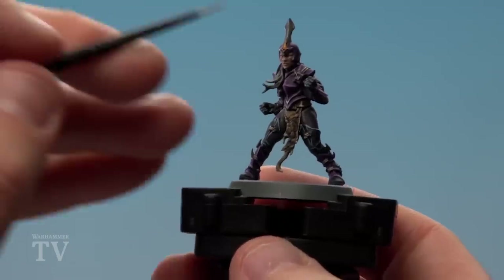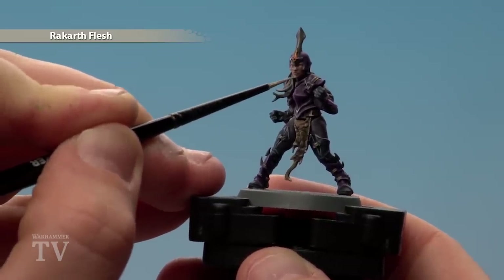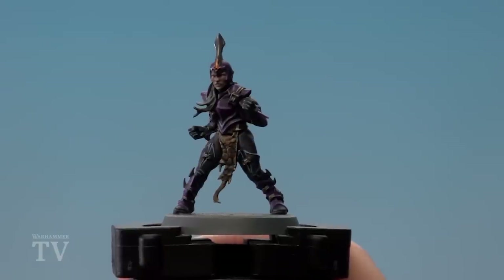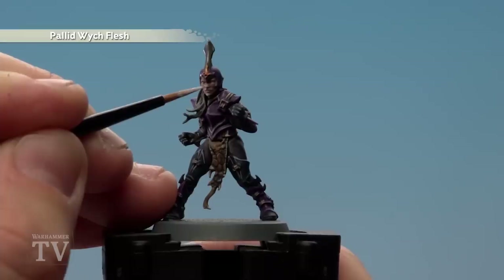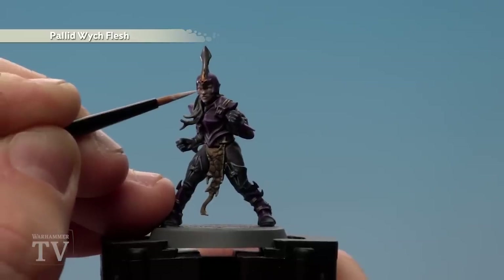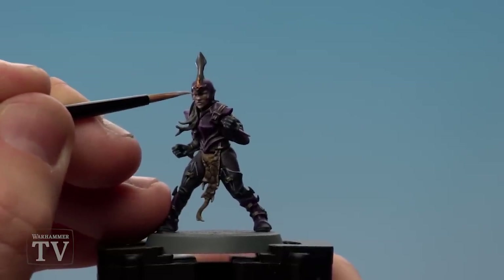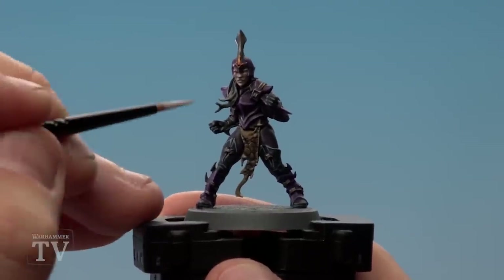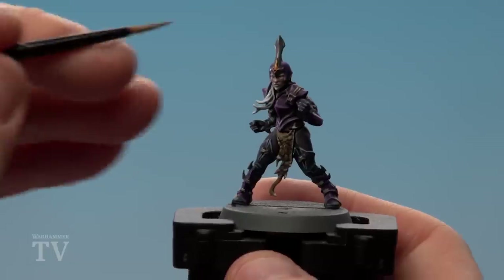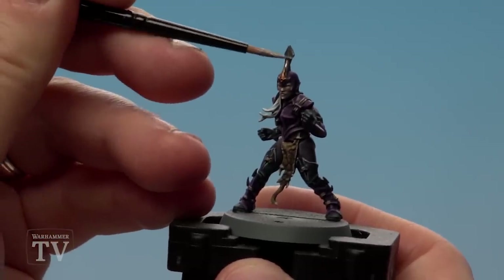With the straps now painted, we're going to tidy up the skin using Rakar Flesh, picking out raised areas like the cheeks, nose, jaw, and lips to give more definition before highlighting. We then highlight with Pallid Witch Flesh concentrated on the tip of the nose, around the eyes, the lips, and the cheeks. If you make any mistakes, tidy back up with Rakar Flesh. We then highlight the hair with Ulthran Grey, keeping it to the raised areas. Finally, using Stormhoe Silver, we highlight all the gold and silver areas — where possible just use the edge of your brush for a nice thin line.